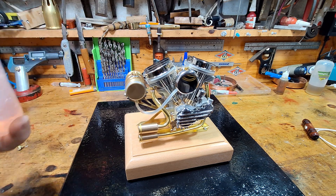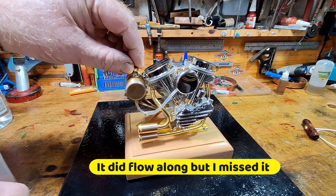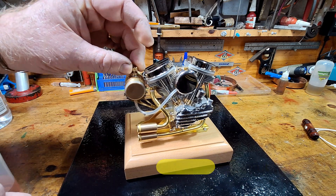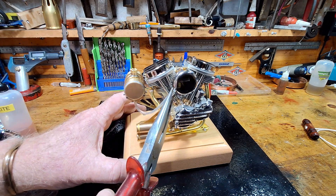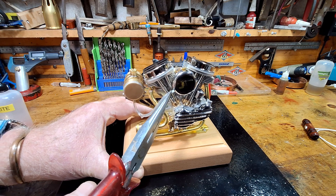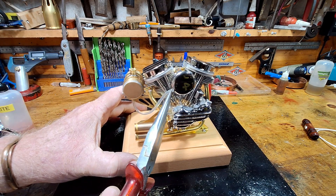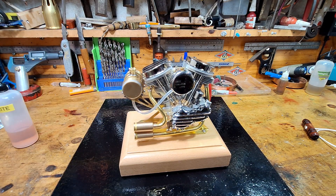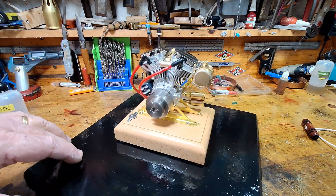There we are — just overfilled it a little tiny bit. I didn't see it run along all the way, so what I can do is pull that off and just let that run out. Yep, that's running out. Put that back on and that should be ready to go.